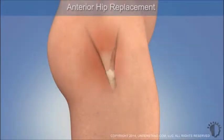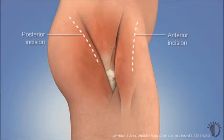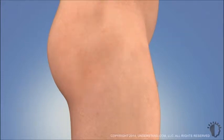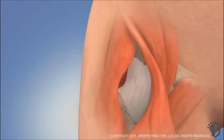Anterior hip replacement surgery is an alternative to hip replacements where the surgeon accesses the hip joint from the side or through the buttocks. The anterior procedure is sometimes called a mini-hip replacement or mini-anterior hip replacement because it uses an incision that can be as small as 3 to 4 inches. It's also known as a muscle-sparing hip replacement because it doesn't require detaching or cutting muscles or tendons.